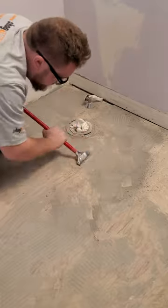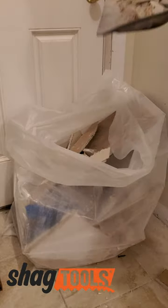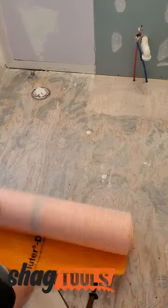Get subscribed so you don't miss the rest of our bathroom remodel series. Head over to ShagTools.com for all your flooring supply needs. And of course, thanks so much for watching.